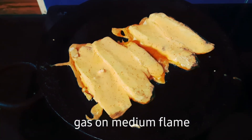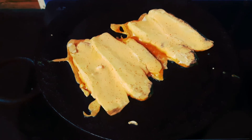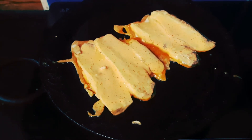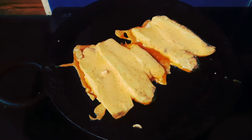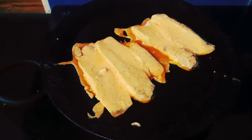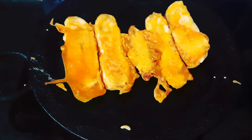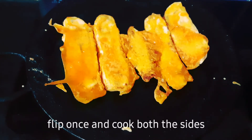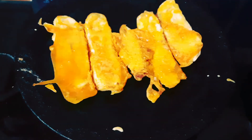This is a very good recipe. This is a tea time snack and it is a good combination. You can also add it as a side dish with plain dal or rice. You can try it very easily.